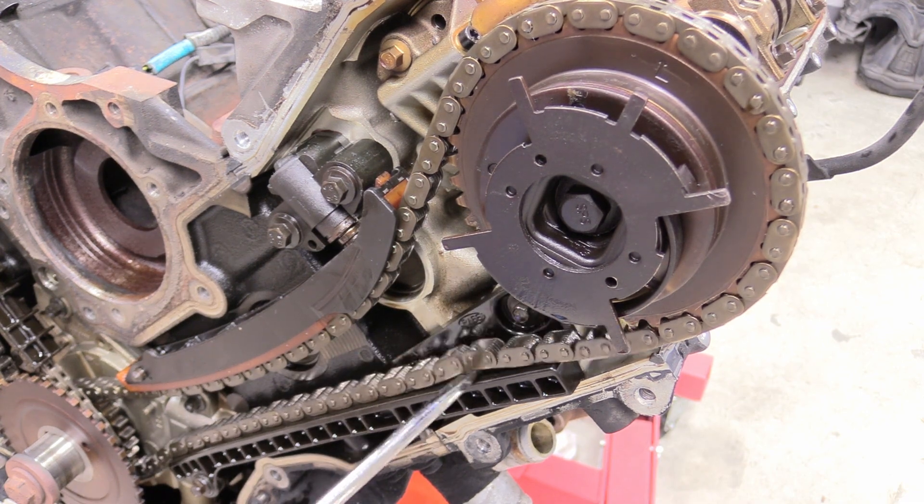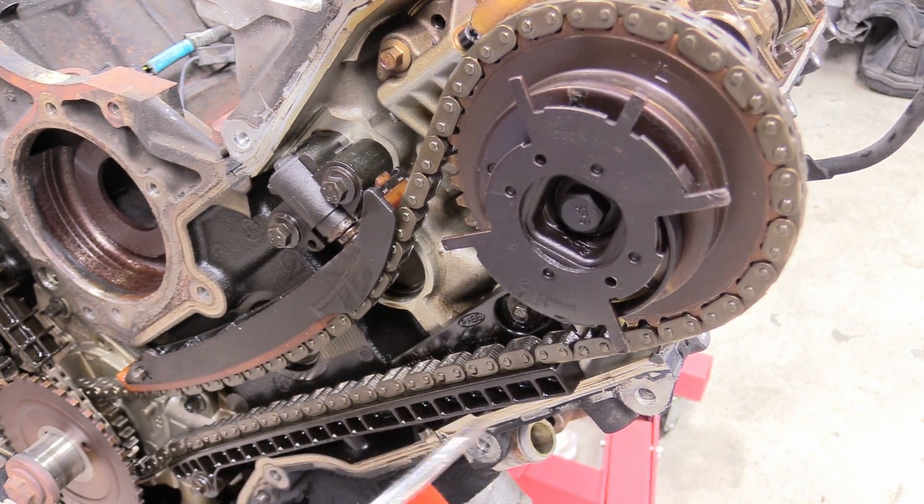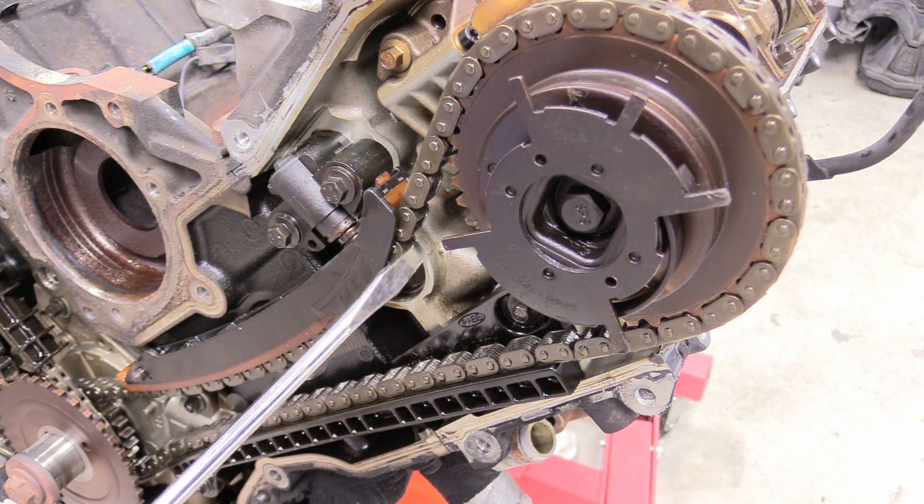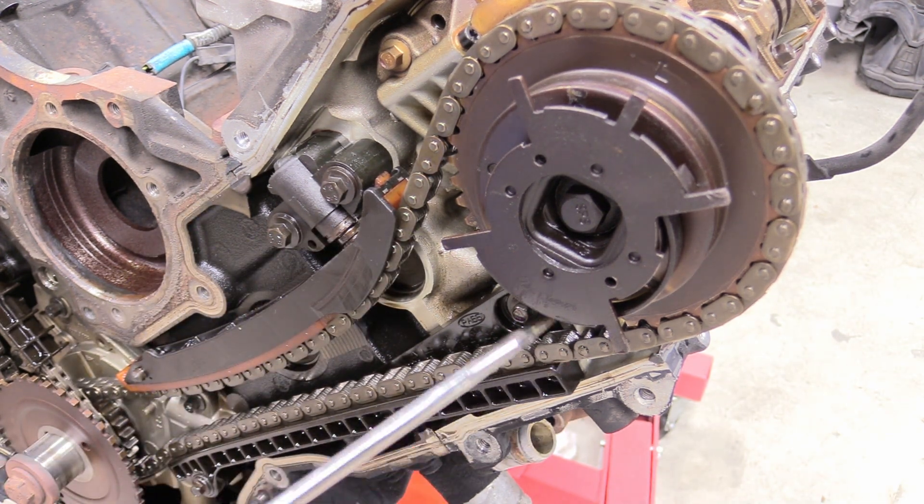That's why this sounds like a diesel truck. Eventually what will happen is this will whip around so many times that the timing chain guides will just bust up and be ruined and most likely ruin the entire block. So I'm glad we caught this when we did.